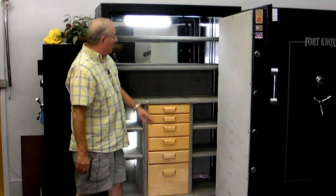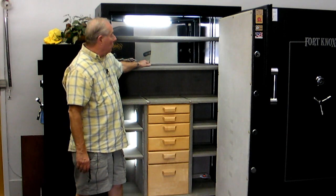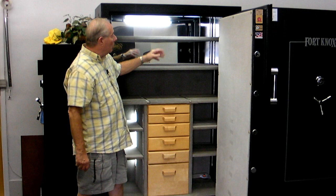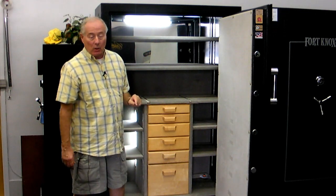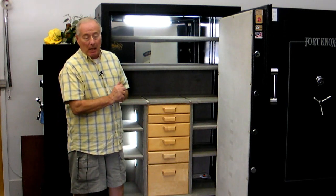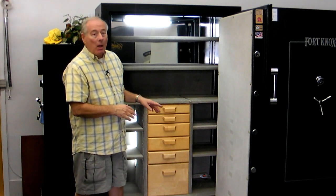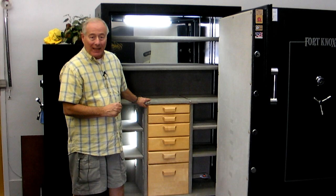This safe does come standard with a mirror in the back that really helps light it up. Another thing that Dean Security does as standard is we put in a light kit on this BF-7250 to really give it some punch. If you have this safe in a garage or in a closet it's going to look like a cave, but once you get this light kit in there it looks fantastic.